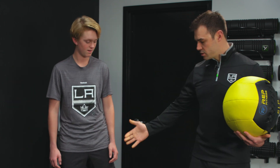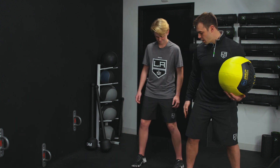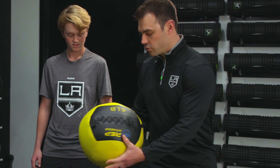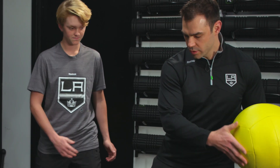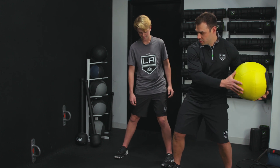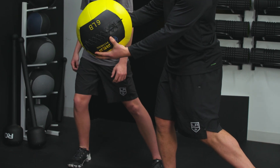I want you to set up a few feet from the wall and set your feet a little bit wider than hip width. Now, part of this exercise is we're going to load forward, then we're going to load backwards, so the weight's going to come on the back leg. From here, you're going to drive the foot into the ground and rotate the hip across the front foot, and release the ball into the wall.